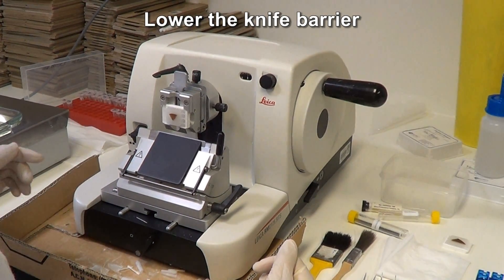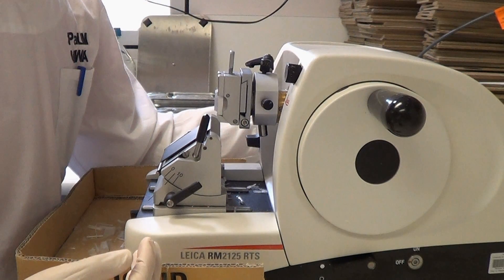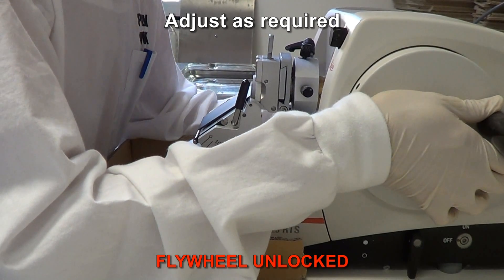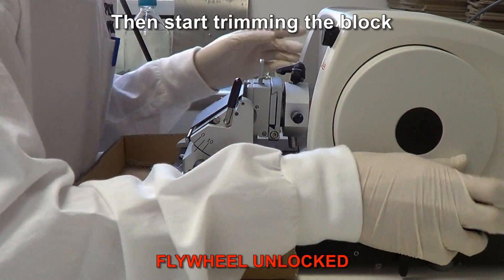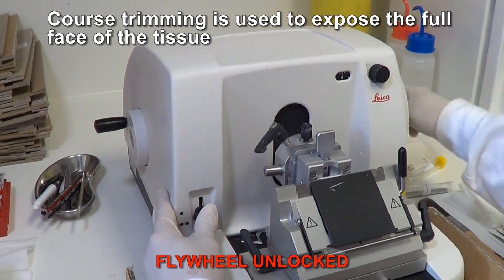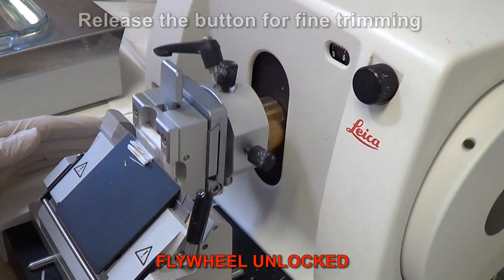First, lower the knife barrier. The block can be moved back and forth using the wheel on the left hand side of the microtome. Check the position of the block relative to the blade and adjust if required. Then start trimming the block. By pressing the button on the left side of the microtome down, the trimming thickness will be doubled. Coarse trimming is used to expose the full face of the tissue. Release the button for fine trimming.